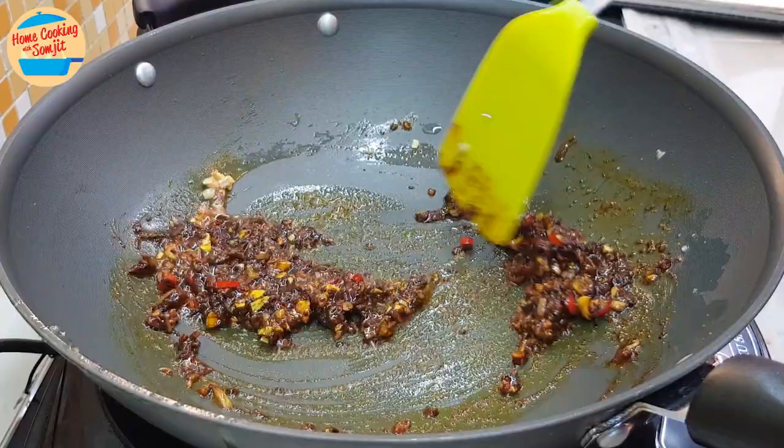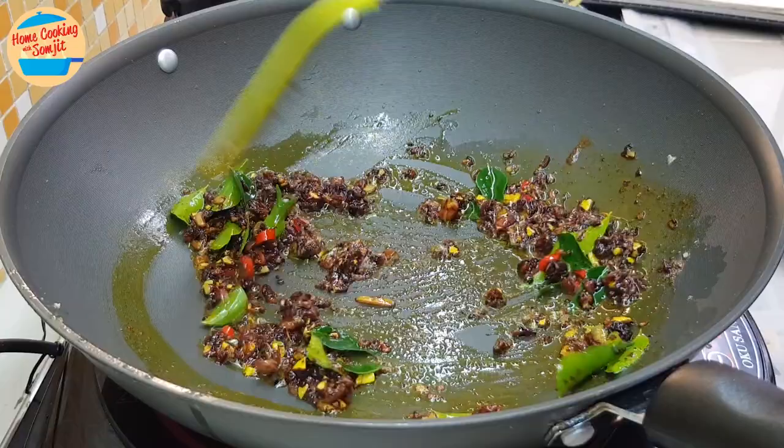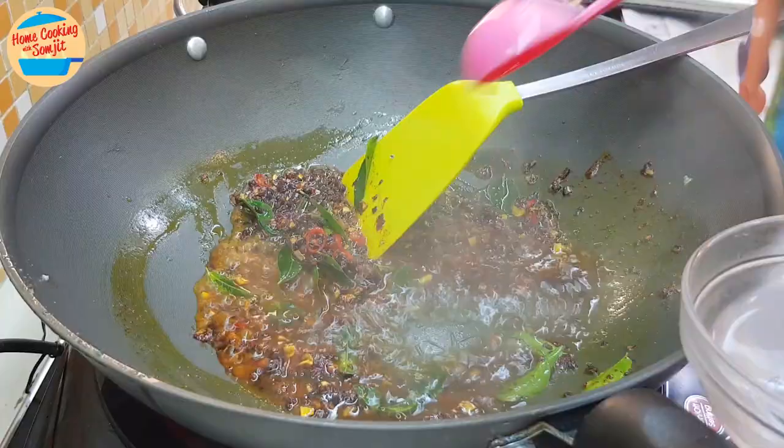Add in 2 stems of curry leaves and give it a mix until fragrant. At this stage the gravy will be quite thick, so add in 4 tbsp of water first for now. Give it a stir.